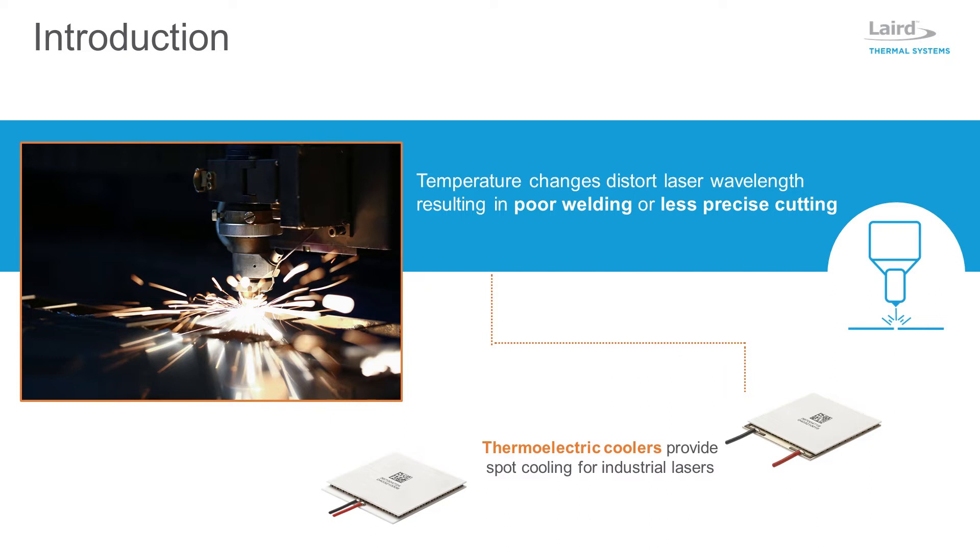Compressor-based refrigeration systems have long been used to cool high-power laser systems, while thermoelectric-based chillers or coolers offer spot cooling for low-power lasers and optical components.